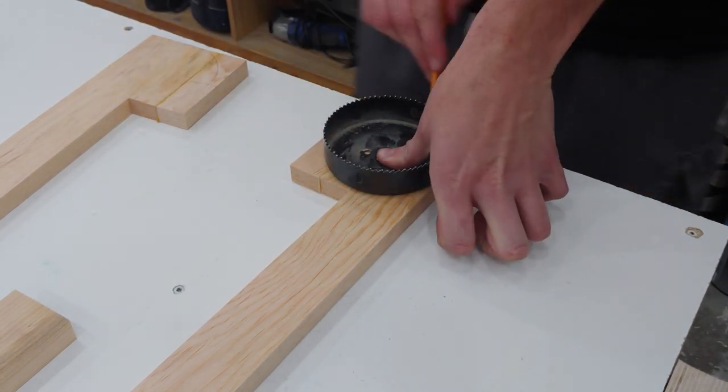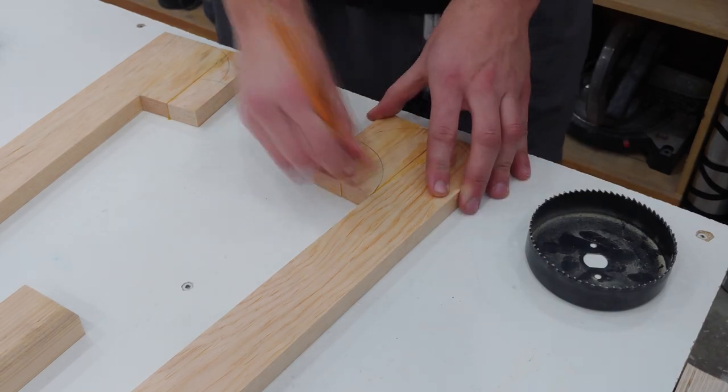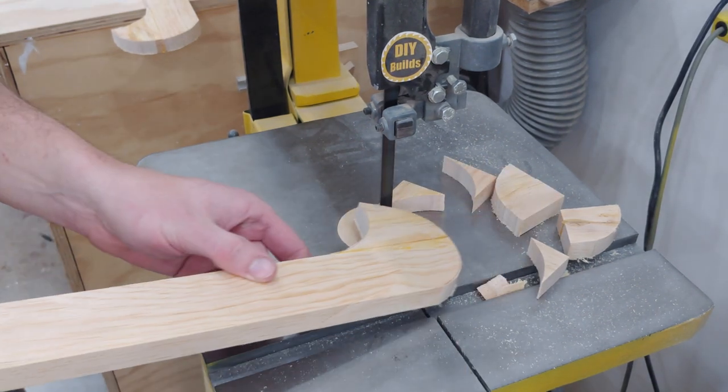I then use my 4 inch hole saw to mark out a circle on the front and the reverse radius on the back from the top dead center. I then cut these out roughly at the bandsaw and then sand to the line at my strip sander and oscillating spindle sander.